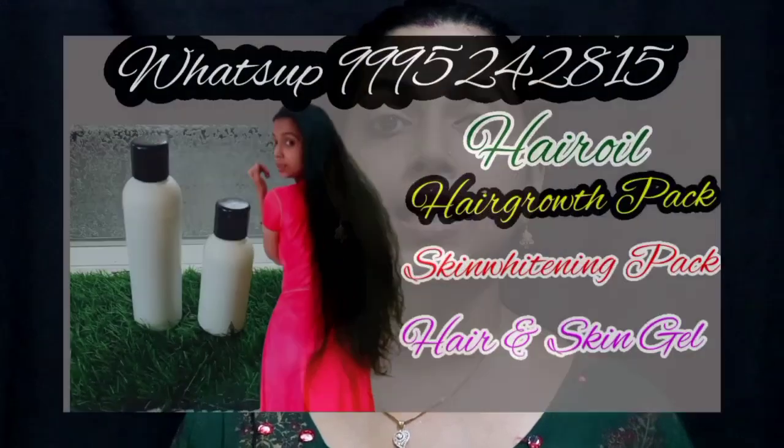Hi friends, welcome back to our channel. Gidus Heck here. We are going to show you how to use our video. I am going to show you how to use the thickness of our thick hair. I am going to show you how to remove the gray hair. If you are watching our channel, subscribe and press the bell like.